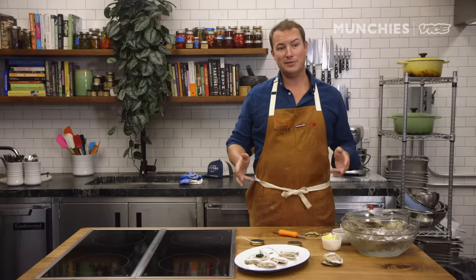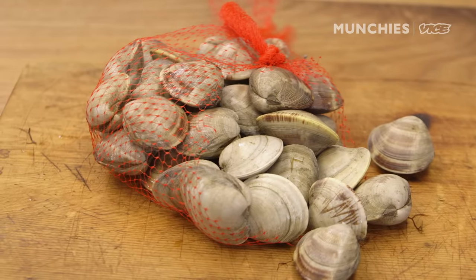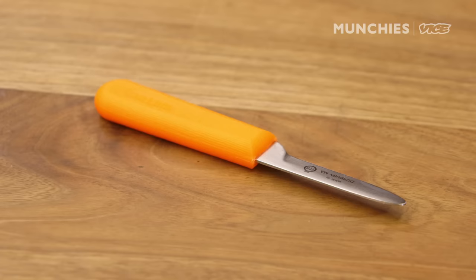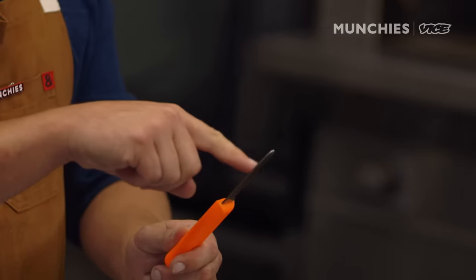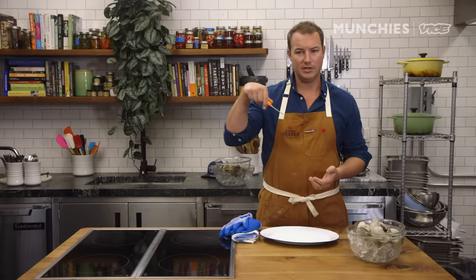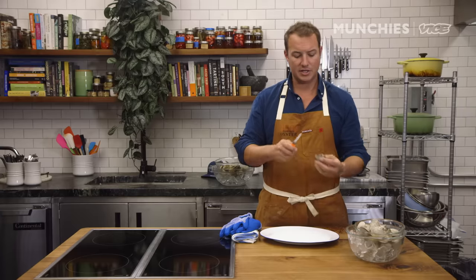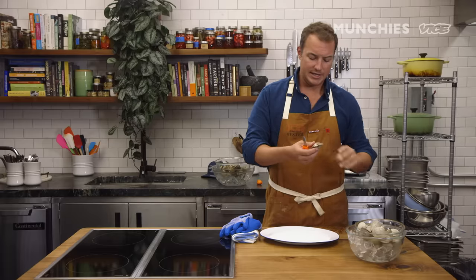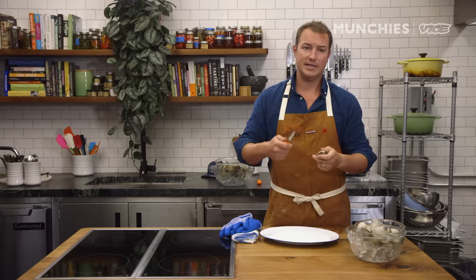Now we're going to move on to clams. One important mental note: you need to switch knives when shucking clams. There's a different knife for clams than for oysters. One side of the clam knife actually has a sharp edge, so you need to be careful in a different way — it can slice you, whereas the oyster knife you're really digging in. The shells of clams are not as durable as oysters, making this a more delicate process.